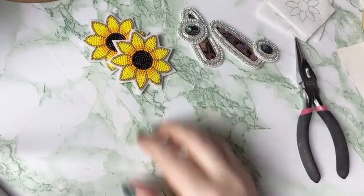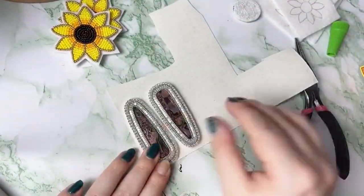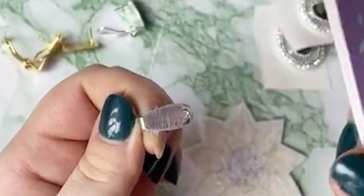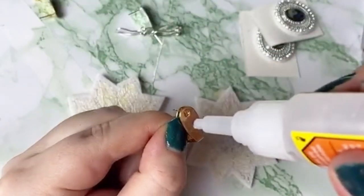We'll start prepping our earrings and gluing them onto the backing. For the fingernail post ones I'm going to cut out larger pieces, as you can see here. Then we're going to file down the fingernail post a little bit just to roughen up that side so it glues better. You can use sandpaper or I just use a nail file.